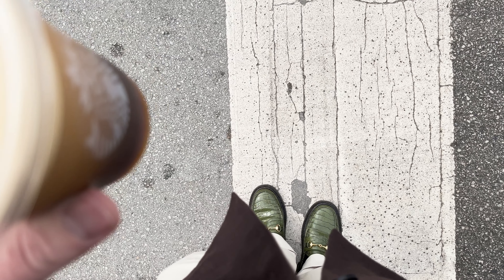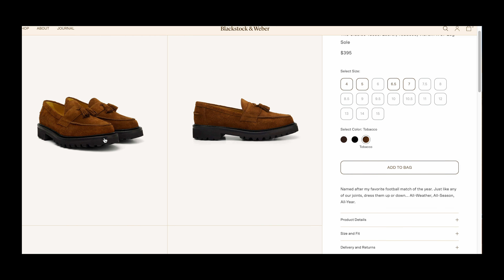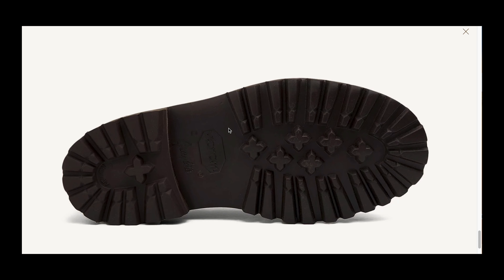I wear these with pretty much everything. I'm a jeans guy — they're perfect with raw denim. I also wear a suit five days a week for work, so I like pairing these with a nice gray suit for a pop of color. They are a bit round, so if you prefer a slim, long shoe this probably isn't for you. But I love the aesthetic. They're super versatile — jeans, slacks, even shorts with long socks. Can't go wrong with that.